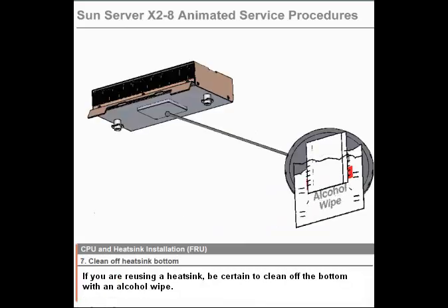Step 7. Clean off the heat sink bottom. If you are reusing a heat sink, be certain to clean off the bottom with an alcohol wipe.